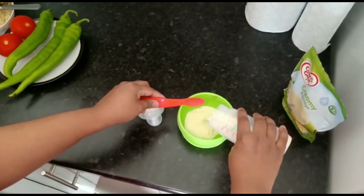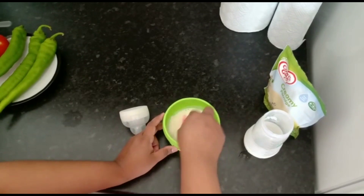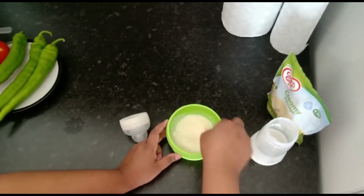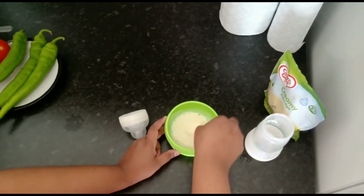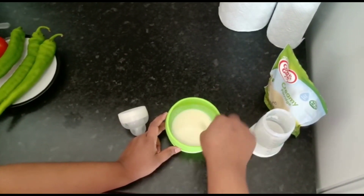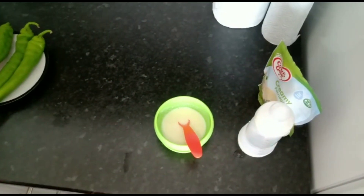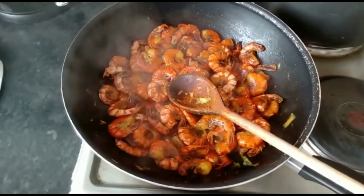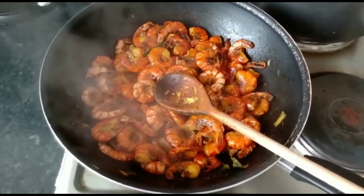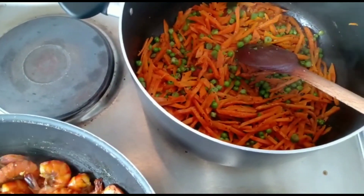Then the juice. I think it's very good for you. If you're going to cook the water, cook it and make it thick. Then I will fry it for a little bit longer.